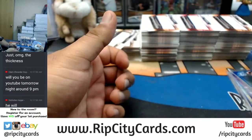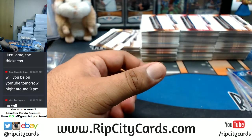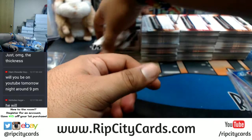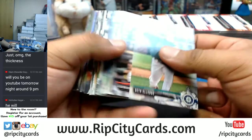I'm live every single day — well, not me personally, but the channel is live every single day, unless it's like a holiday or a zombie apocalypse.